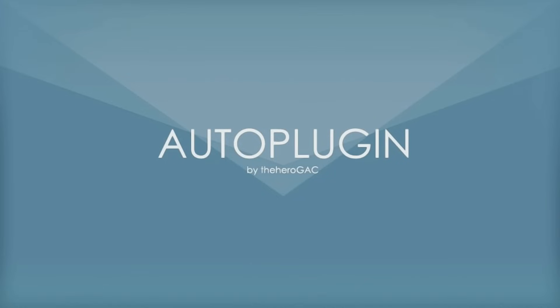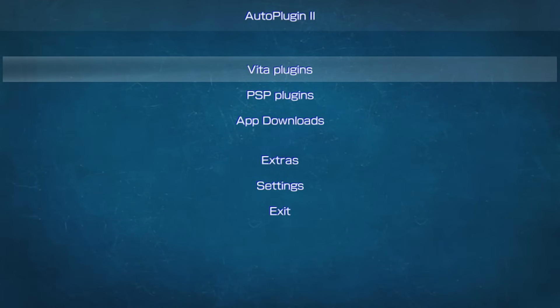Let's explore AutoPlugins 2 and see what this application is all about. When you first launch it, it should automatically update to the latest version — as of this recording, version 2.13. Accept the update to stay current. The main menu offers Vita plugins, PSP plugins, app downloads, extras, settings, and quit. Check the timestamps below to jump to any section.